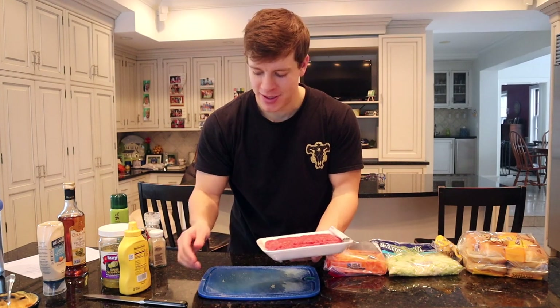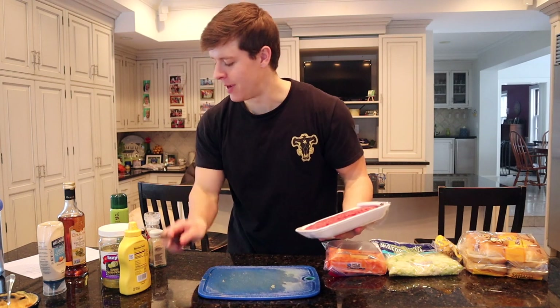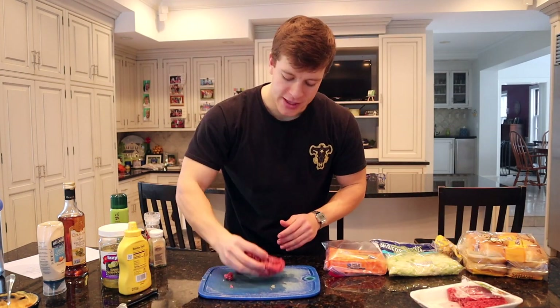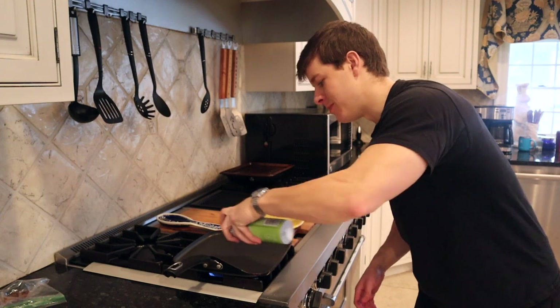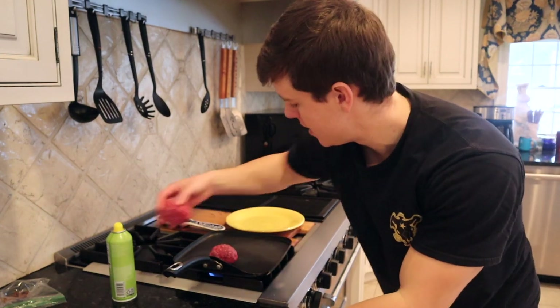Now our sauce is done, our fries are in the air fryer, and it's time to make our patties. We're going to make two four-ounce patties from a pound of beef — cut that in half, and divide into two patties. We'll head over to the stove, get it heated up, put our two patties on there, season with salt and pepper, press them down, and cook for maybe four or five minutes each side. Then we'll be able to assemble our burger.